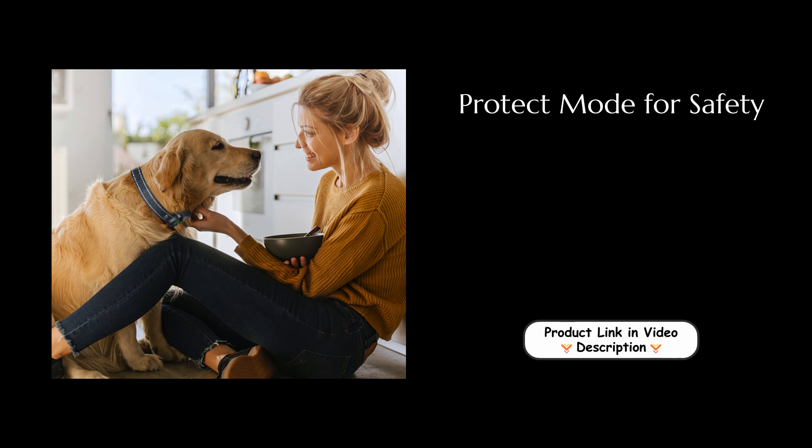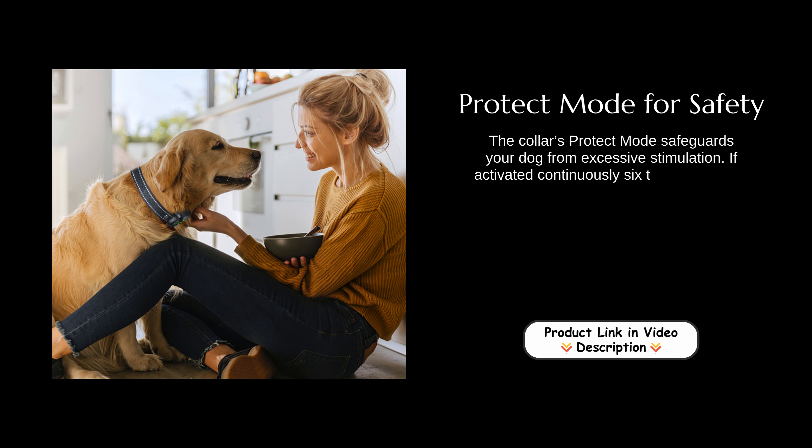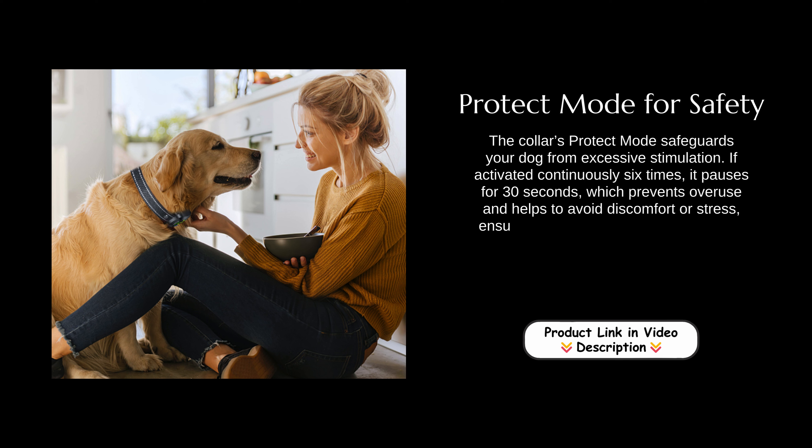Protect mode for safety. The collar's protect mode safeguards your dog from excessive stimulation. If activated continuously six times, it pauses for 30 seconds, which prevents overuse and helps to avoid discomfort or stress, ensuring a humane approach to training.